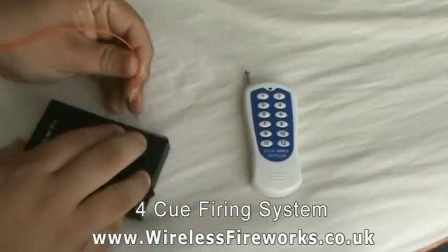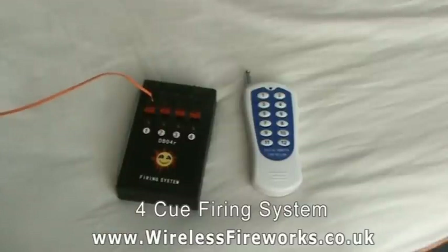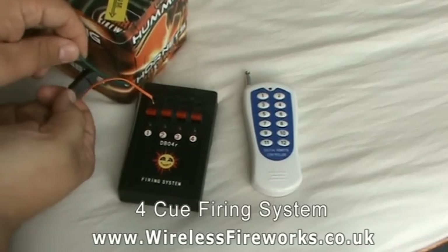Take an igniter and feed the ends into the terminals on the firing system. Then take the end of the igniter and clip it onto the fuse on your firework.